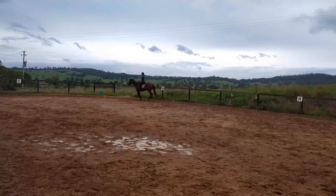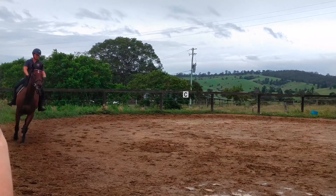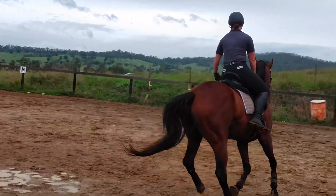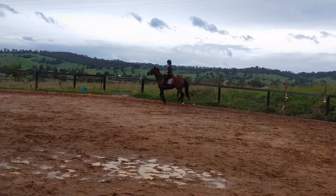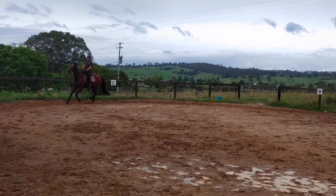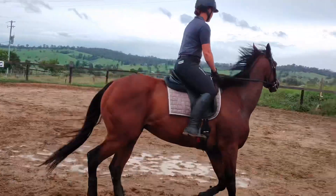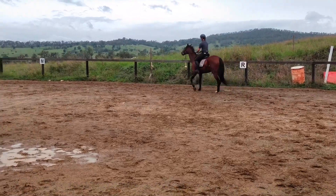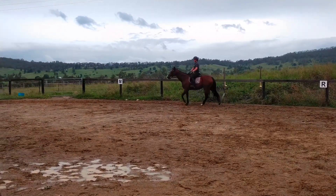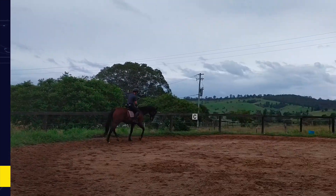Now we're going to suss out how the canter transitions are. The left canter didn't seem too bad, but obviously he's going to drift because this is the way he can't really turn very well. Not too bad, really. That gives me a good spot to work on, but it's very hard to get him to balance, flex, and turn in canter when he can't even do it in trot. Not too displeased with that. One direction the owner has real trouble picking up the lead, but I think that was to the right - and for some unknown reason I didn't canter right.